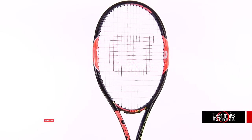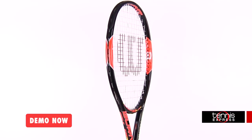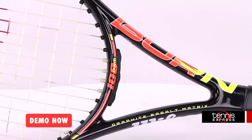Hey tennis fans, welcome to another Tennis Express Racket Review. Today we're reviewing the Wilson Burn Team. The Burn Team weighs 10 ounces strung and has a 4 points headlight balance. With a 100 square inch head size and a 16 by 20 string pattern, this racket is quite stable and maneuverable.